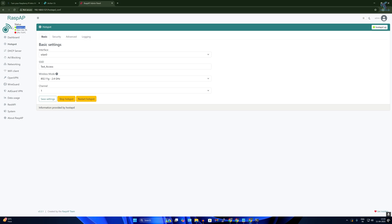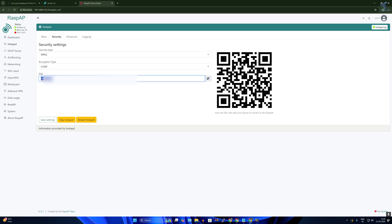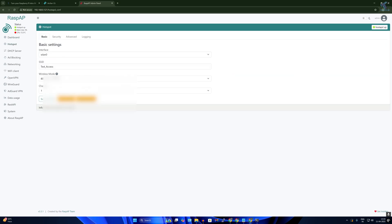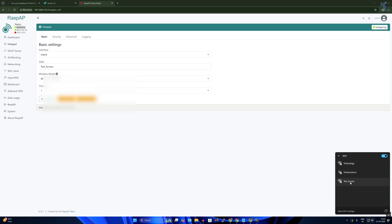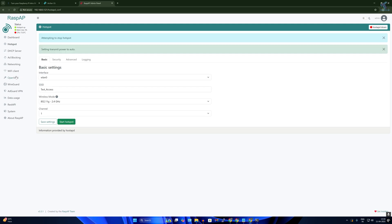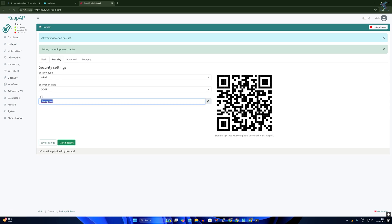The hotspot is now up and running. Check your Wi-Fi settings and you should see 'Test Access Point' listed. You can also change the password — to do so, stop the hotspot, go to Security, enter your new password, and click 'Start Hotspot' again to apply the changes.